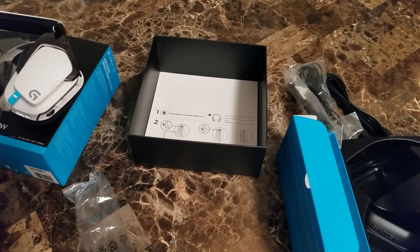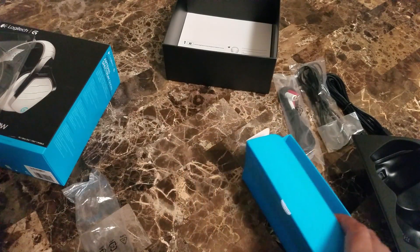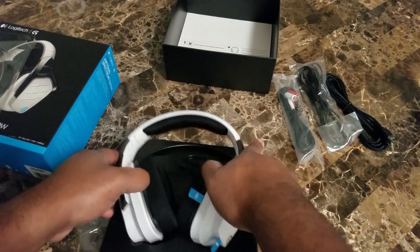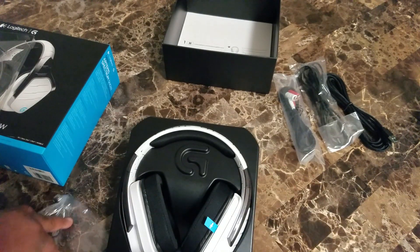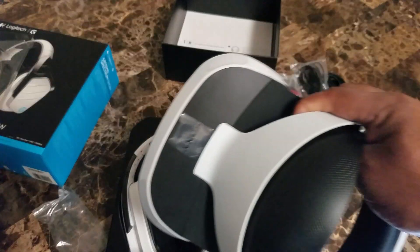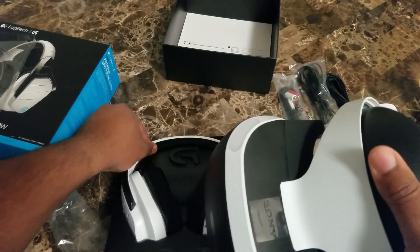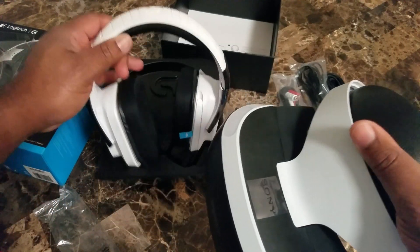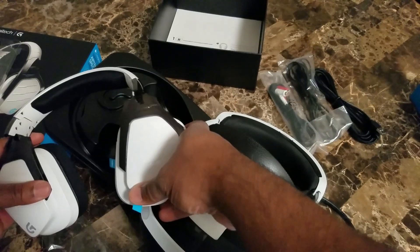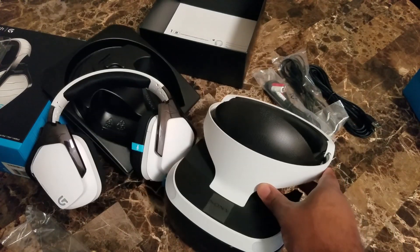I did opt to go with the white versus the black that you're accustomed to seeing. The only reason I did so — one, I did kind of want to be different, but two, because if you've looked at some of my other videos you know that I have the PlayStation VR, so I just kind of wanted things to match a little bit. Even though the shades aren't exactly alike, you can kind of get the gist of where I wanted to go — white headphones, white VR headset.